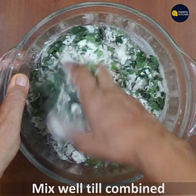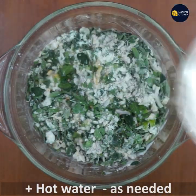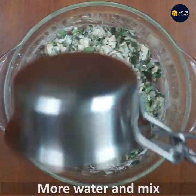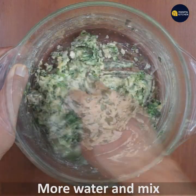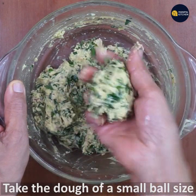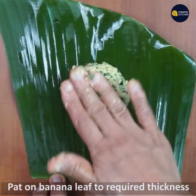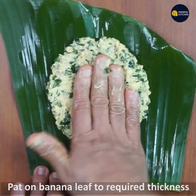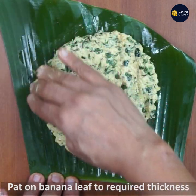Mix it well in a small bowl. If you don't want to cook it right away, you can cook it in a little bit.